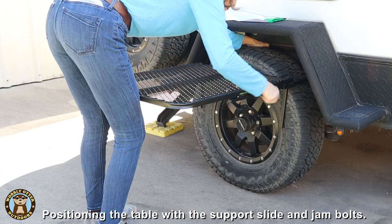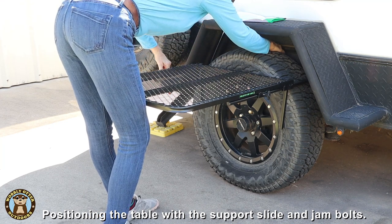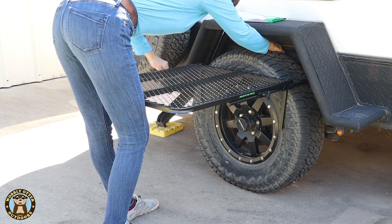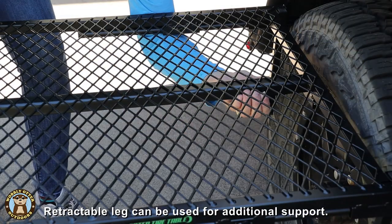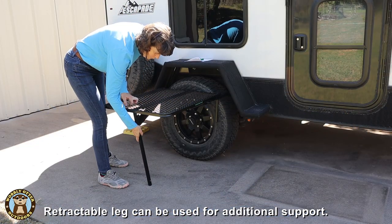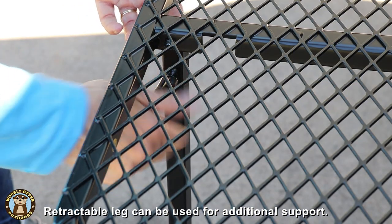For reference, the tires on our little travel trailer are 28 inches high. There is also a single leg that swings down from under the table to give it support underneath. That longer support leg can either be placed vertically, perpendicular to the ground, or the leg can be pressed against the tire to give added support.